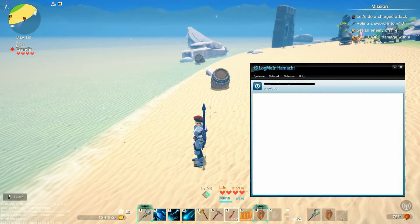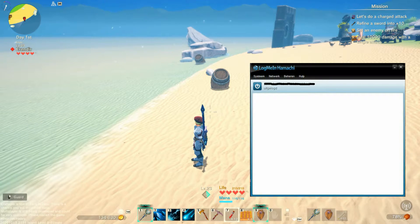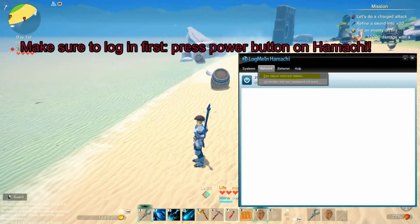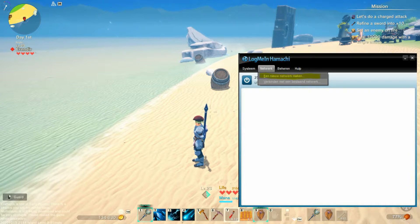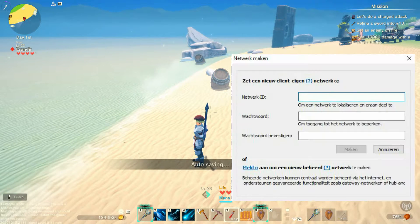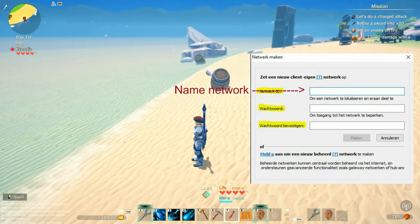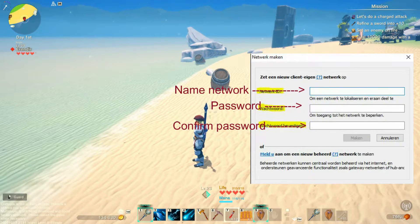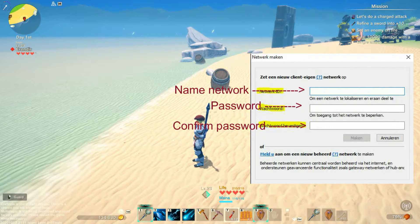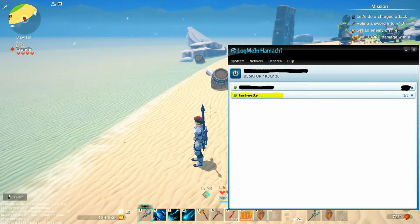Now in order to set up a multiplayer environment, you will need one person playing as the host of the game and then the others can join as friends. Now what the host will need to do is go to Hamachi, select Network and then Make a New Network. You will get a new pop-up that says Make a New Network, and in here you will have to think of a name for your network and a password. Once that is done, hit Create, and your new network should be visible right over here.